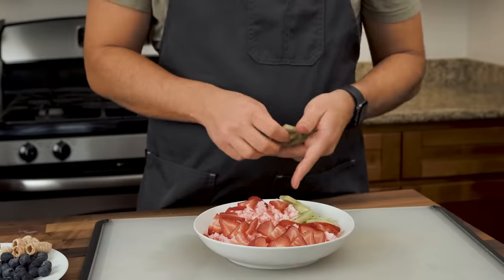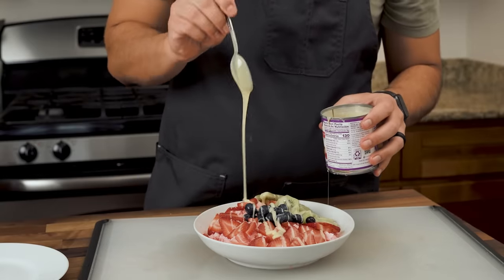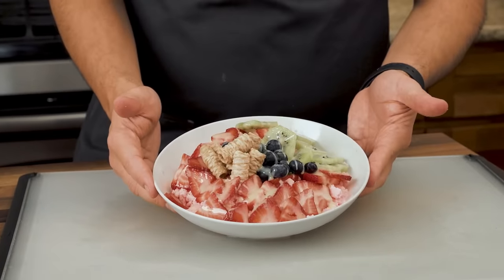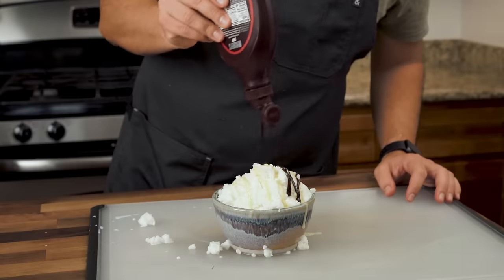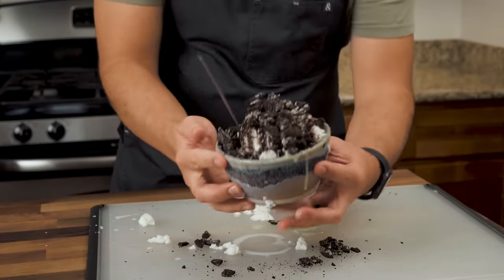The Korean bingsu direction works particularly well if you employ toppings such as sweetened condensed milk, sliced fruit, mochi, injeolmi, sweet red beans — aka pat — which would turn your bingsu into a pat bingsu. The limit truly does not exist. I'll put down a scoop of vanilla ice cream into a bowl, entomb that in a big mound of shaved whole milk, alternate drizzles of sweetened condensed milk and chocolate sauce, and then top that whole thing with crushed Oreos. It's insane.